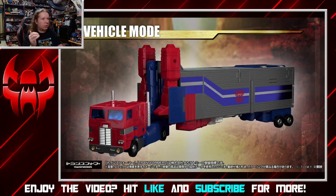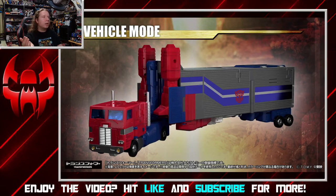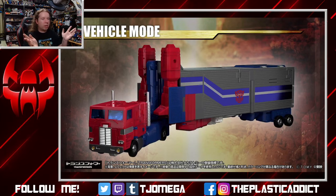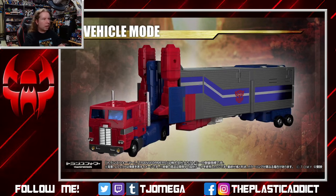This indicates there are significant changes to how this toy works versus the original. You could say it's obvious because it's Masterpiece compared to G1, but it's also an indication they didn't just recycle the original transformation. There are some new bells and whistles that I kind of want to see in actual full motion.